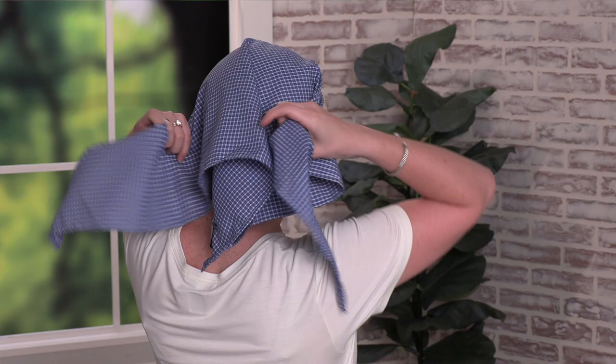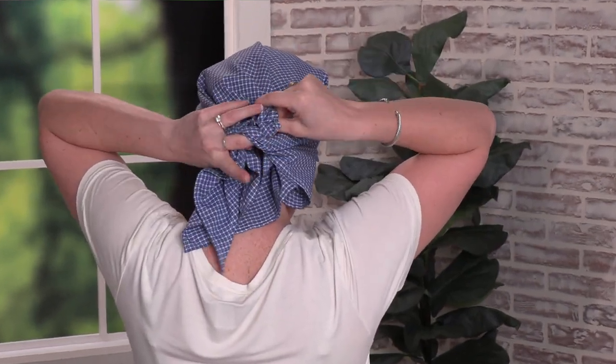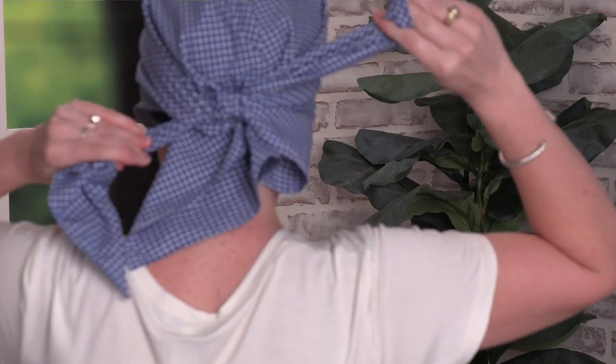First you'll take the brimmed edge and line it up against the forehead. Then you'll take the two long ends of the triangle and tie them in the back. You can either tie a knot or a bow, but I'm going to show you a bow.